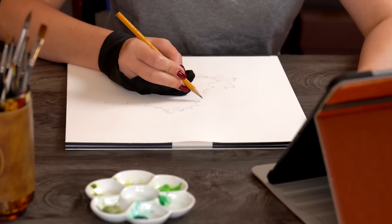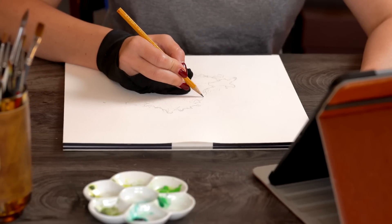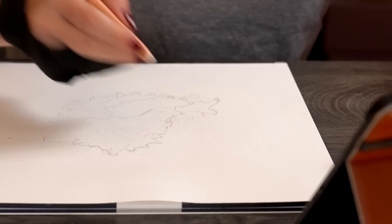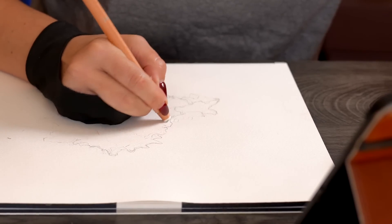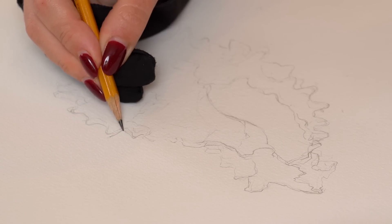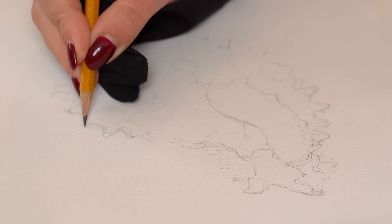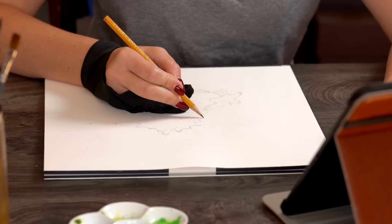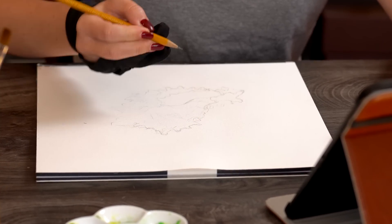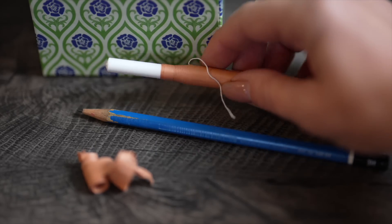Once I'm all set up and ready, I usually start with an outline, leaving enough space around the subject — in this case a shell — so I can add additional elements to my composition later. I almost always freehand, but it's not essential. Tracing is absolutely fine. In fact, I recommend it if you're not interested in practicing drawing, because it requires a completely different set of skills, and I have an entire tutorial on tracing which I will link below along with the shell reference photo courtesy of Unsplash.